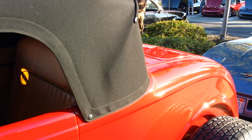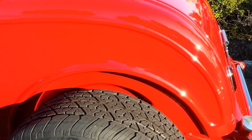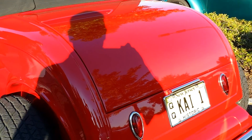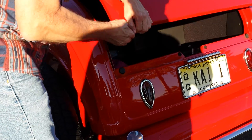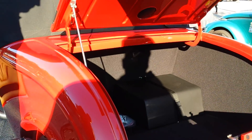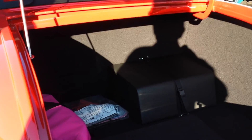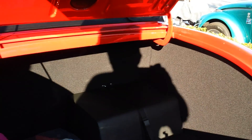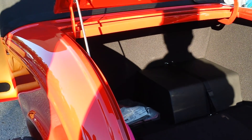What about the trunk? Can you open that? Yes, I can open it. In the box, what you can see on the right side there, the battery underneath. And how many gallon gas tank? It's a 10-gallon gas tank. It's an original tank from 32.